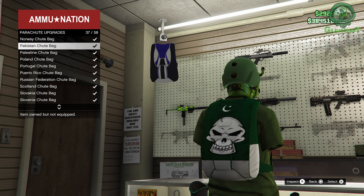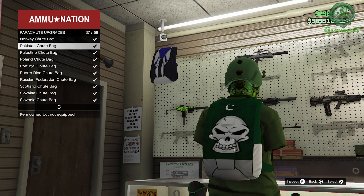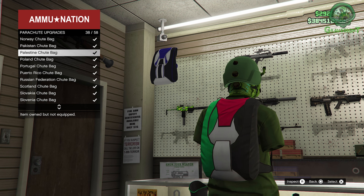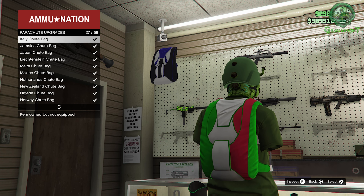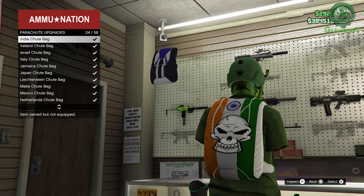Right there - this is the one that I used to rock for many years, the Pakistan one, until I decided to change it because I got a lot of hate for rocking that flag backpack. People are super sensitive. I think there's actually one more and it's going to be the India flag one for the parachute - yep, there it is right there, so there's another one you guys can see that we're able to actually put crew emblems on.